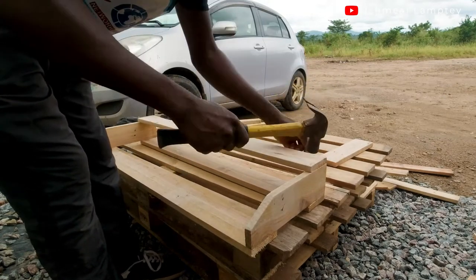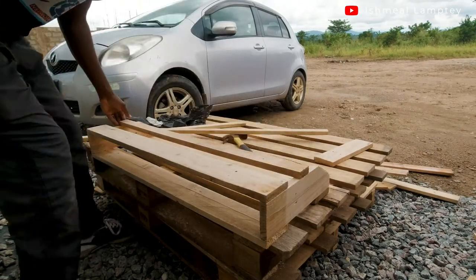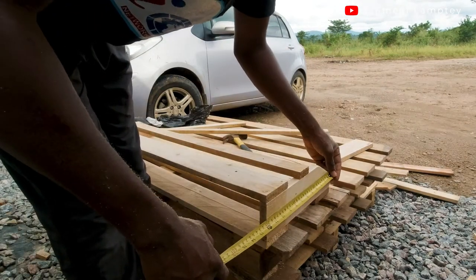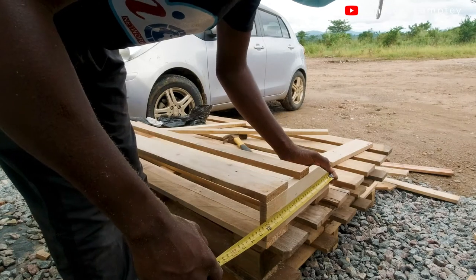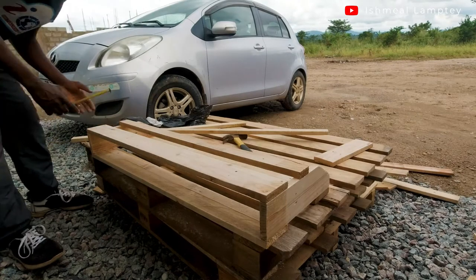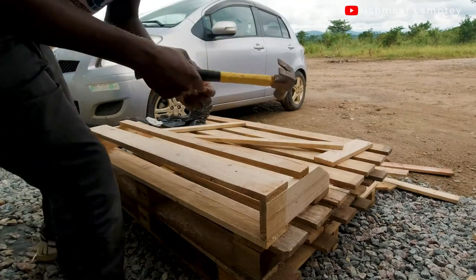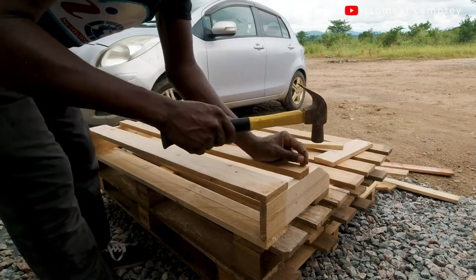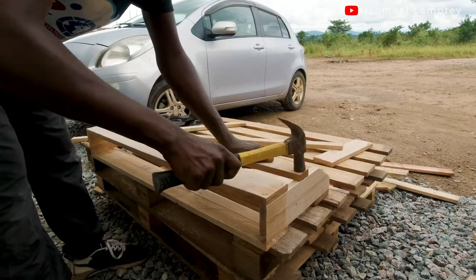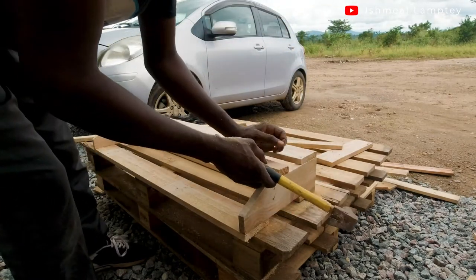After finishing that, I applied the 1.5-inch piece. I measured about 7 inches up from the base — since the whole 12-inch height meant I placed this piece from about 7 inches up at the top. I marked that with my pen and then used nails with the hammer to drive them in, using two nails at each side so it doesn't easily come off.